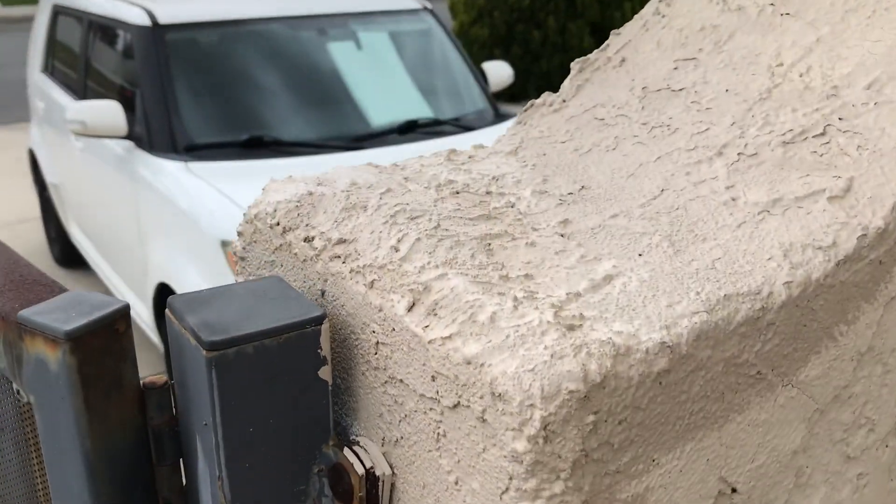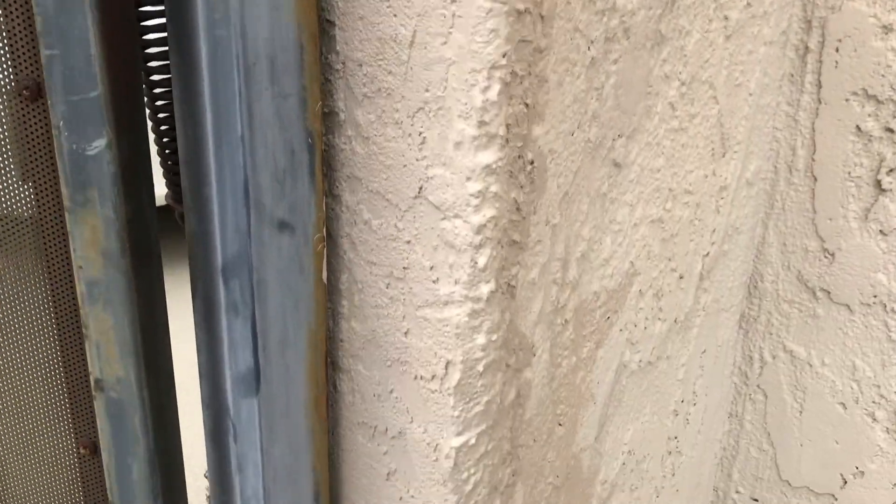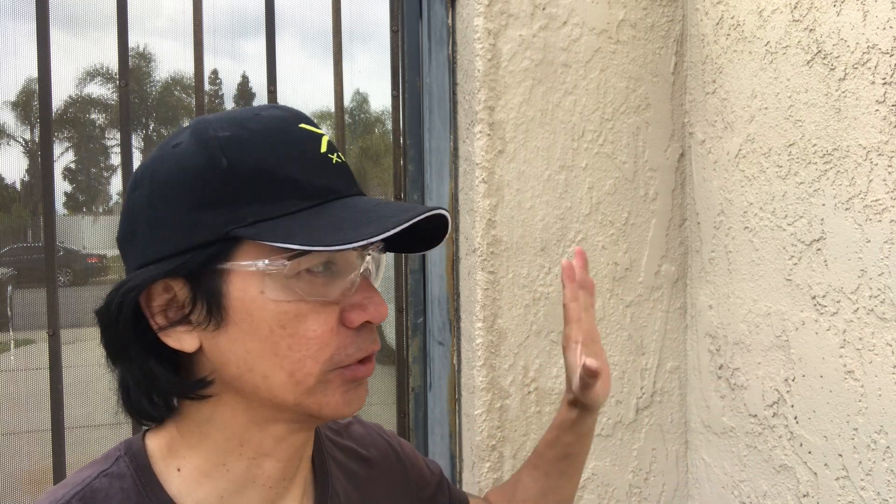I just wanted to show how I got rid of the cracks with the caulking and the stucco, and finally got it painted. As you can see, it doesn't match perfectly, so I may just repaint the whole wall. That's pretty much it — take care of the cracks, let the caulking and stucco dry, paint the walls, and then decide whether you want to paint the whole wall. Until next time, stay safe and keep on rolling.